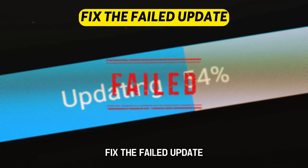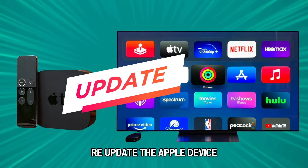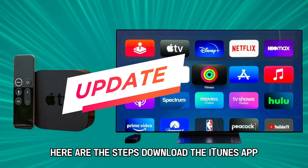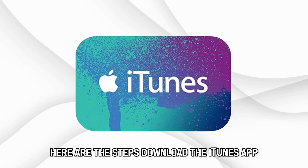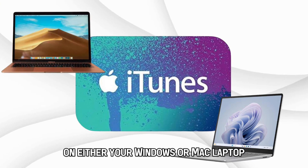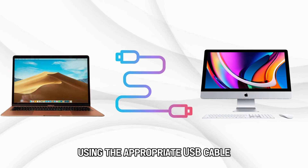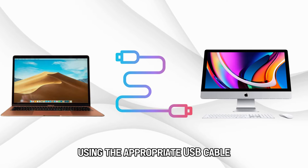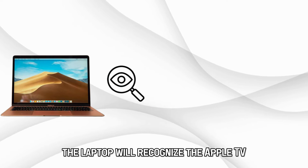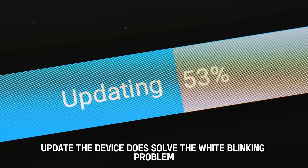Fix the failed update. If restarting couldn't solve the issue, re-update the Apple device. Here are the steps. Download the iTunes app on either your Windows or Mac laptop. Connect the Apple device to the computer using the appropriate USB cable. The laptop will recognize the Apple TV and let you know it needs an update. Update the device to solve the white blinking problem.